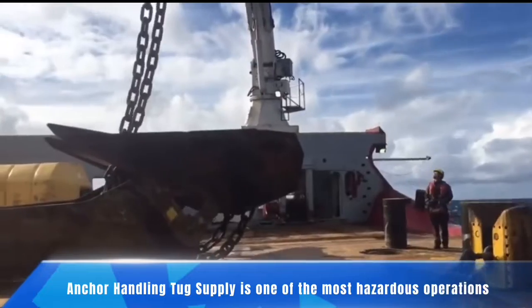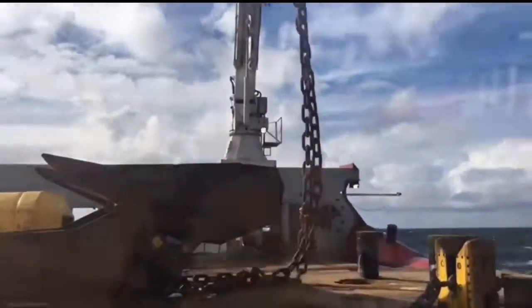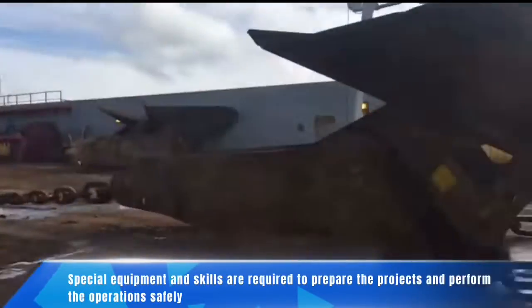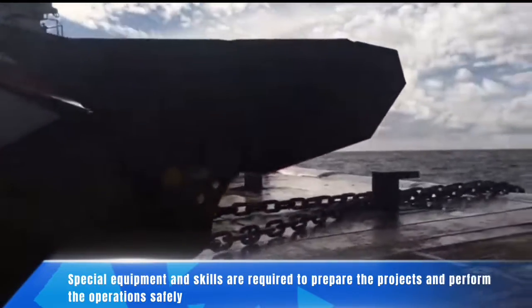Anchor Handling Tug Supply is one of the most hazardous operations. Special equipment and skills are required to prepare the projects and perform the operations safely.